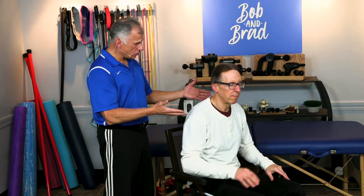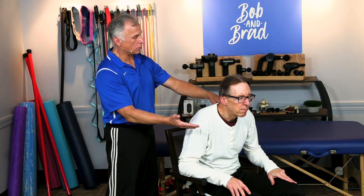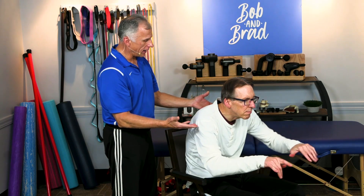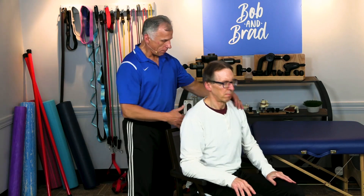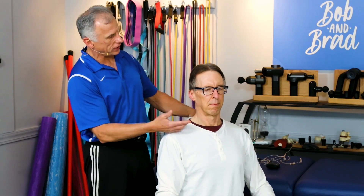Make sure you assess your posture. Bob is slouched forward, head forward, which most of us are when we're working. Look at that and correct it. So up, Bob — there you go. His ears are over his shoulders, his shoulders are back, chin is in.